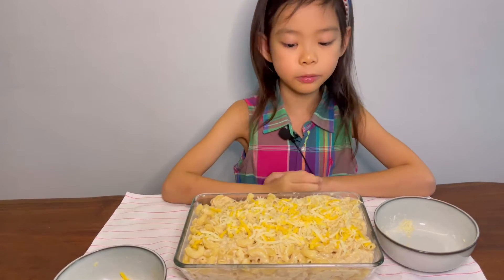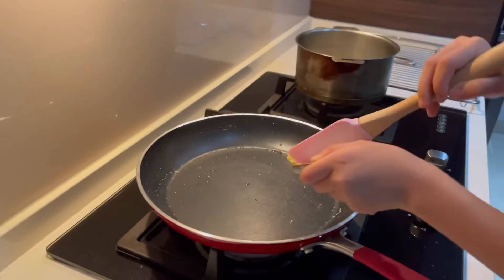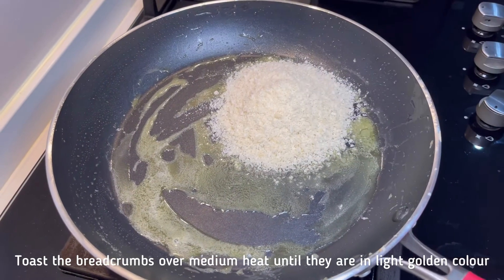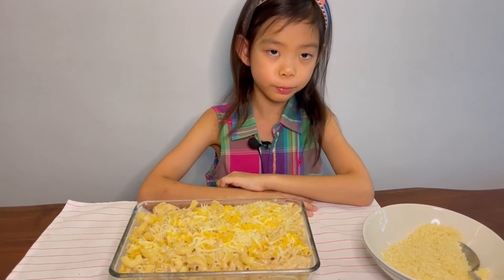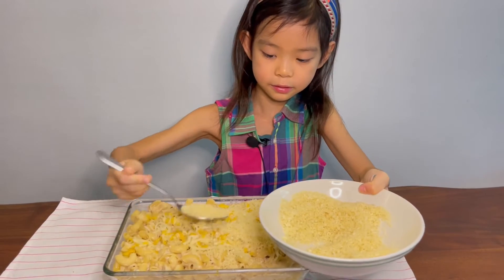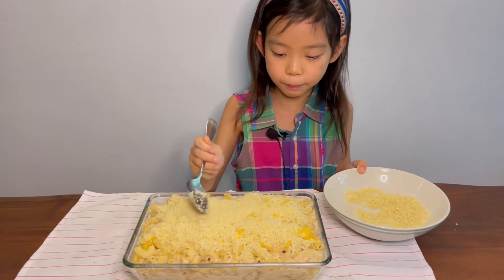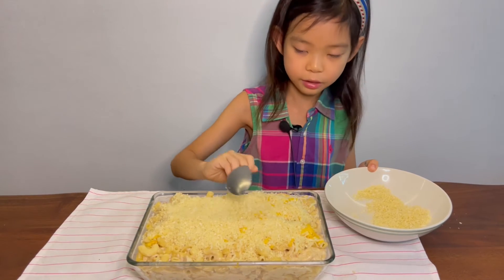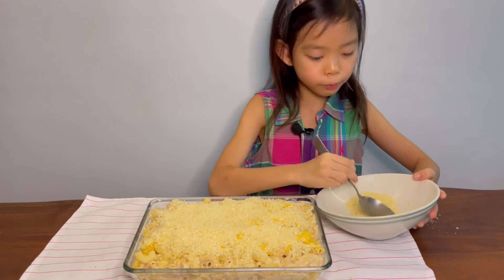It looks good, but I think something's missing. I know! It's the fried breadcrumbs. Put the butter in the pan first. Now that the butter is melted, let's put in the breadcrumbs to fry it. Now it's time to put on the golden fried breadcrumbs. It smells so good. You can also adjust the amount of breadcrumbs that you have cooked, but you'll just need more butter as well.